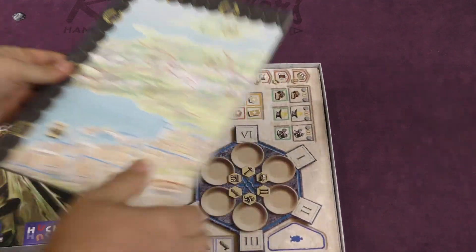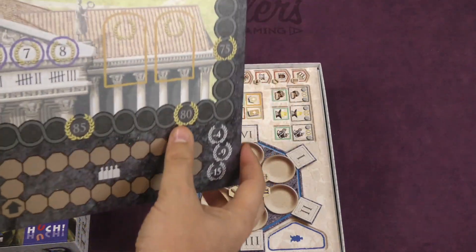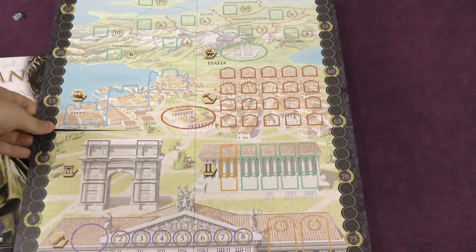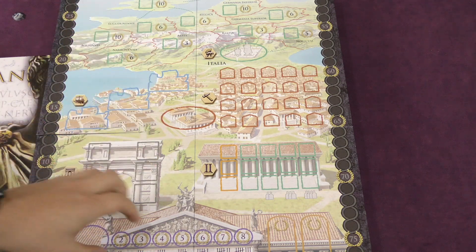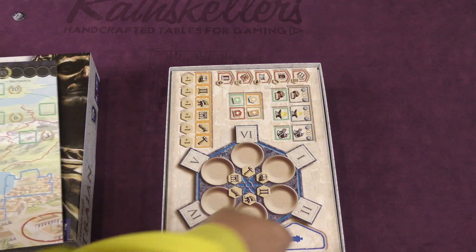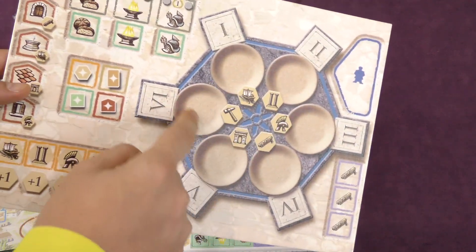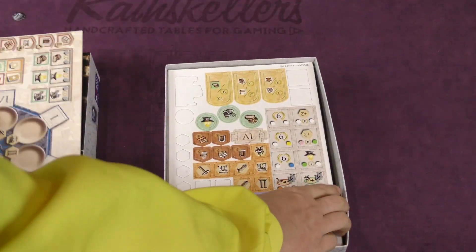We'll start with the board. A board that has a map and all these places on it, and none of these places mean anything thematically — just a heads up on all these different areas. There's the Rondell board. This is a cool feature of the game. Nice and thick.